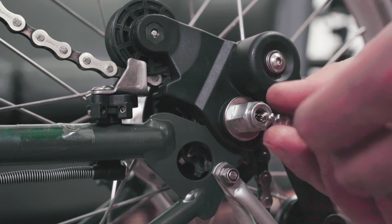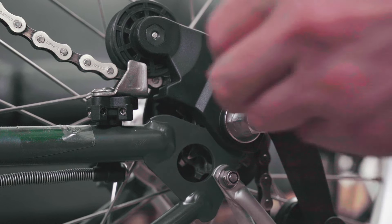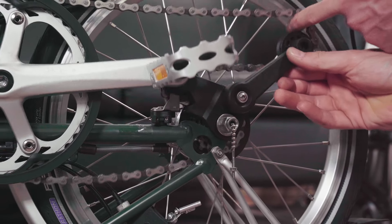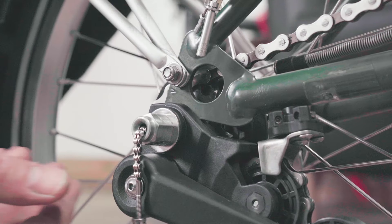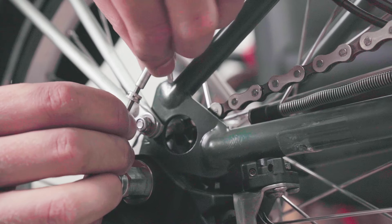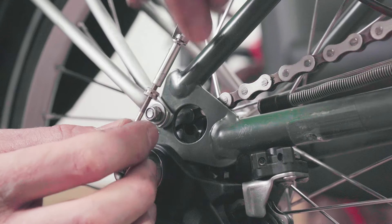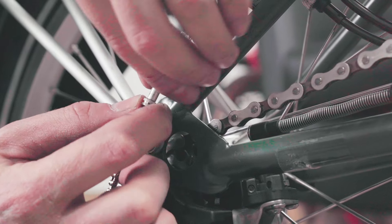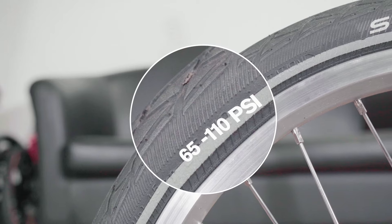Re-fit the indicator chain. Pull the chain tensioner under to catch the chain as shown. Connect the barrel adjuster with the indicator chain. Your gears may need to be reset after this procedure — please refer to this video to do this. Then, inflate your tire to the recommended PSI on the tire sidewall.